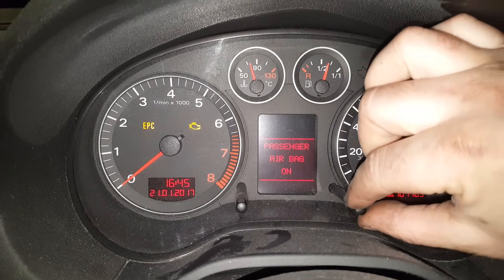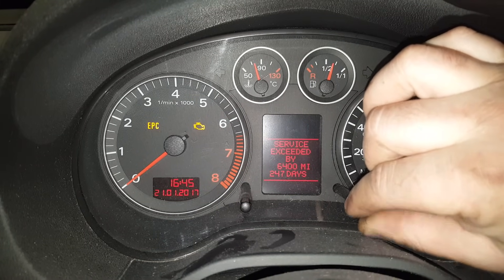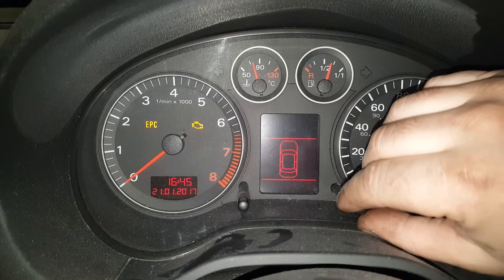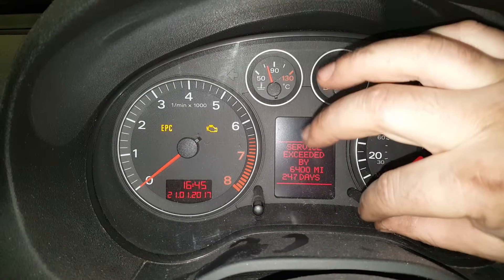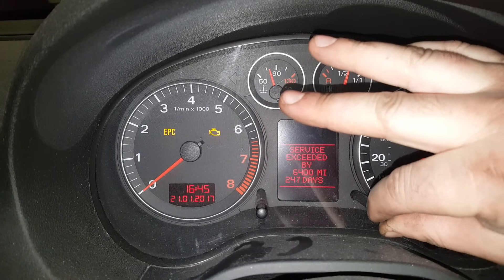What you want to do is pull on this stalk here, pull it out towards you, and you'll see it says service exceeded by 6,400 miles and 247 days. Then pull it again — when it lets go, pull it a second time and hold it for about five seconds.